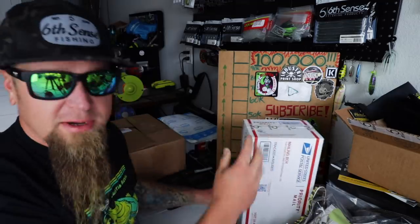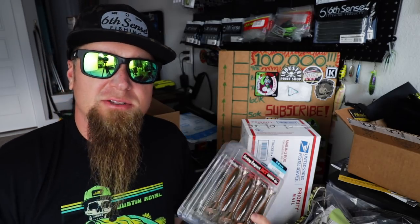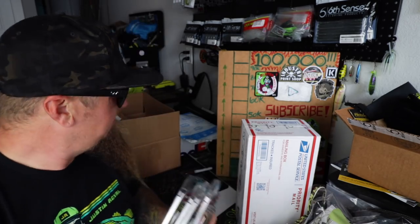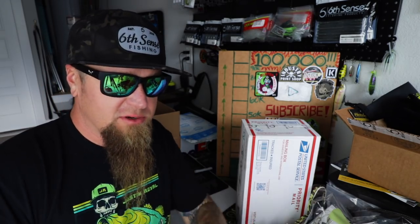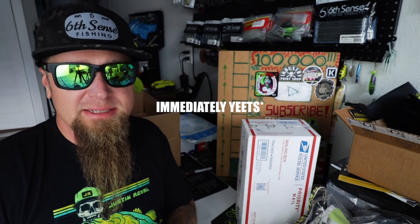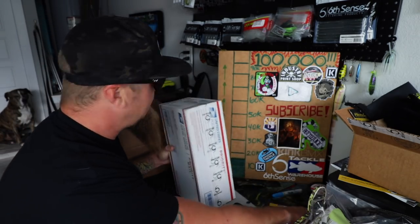If you saw the previous unboxing video, we took a look at a bunch of the new Kytex that I got, and I have some things in this box that are going to pair up nicely with those Kytex — the green pumpkin variations. If you haven't seen the previous unboxing, when this video is over you can go back and check that out. We opened up a bunch of cool stuff from Tackle Warehouse including the new Tactical Bassin DD crankbaits. But the name of the game today is all team six heaters — heaters only. Let's crack into the box and see what's going down.